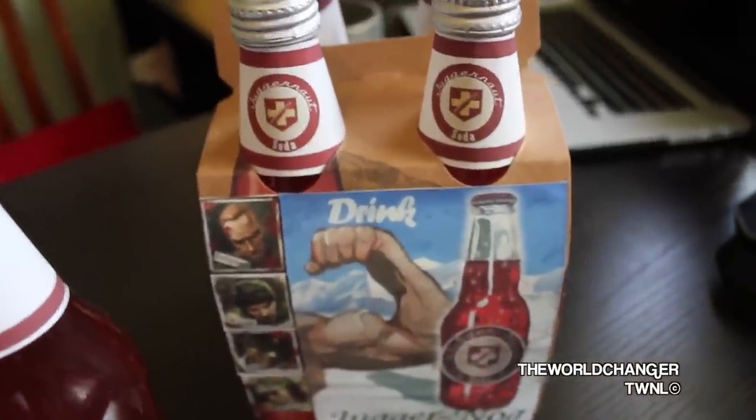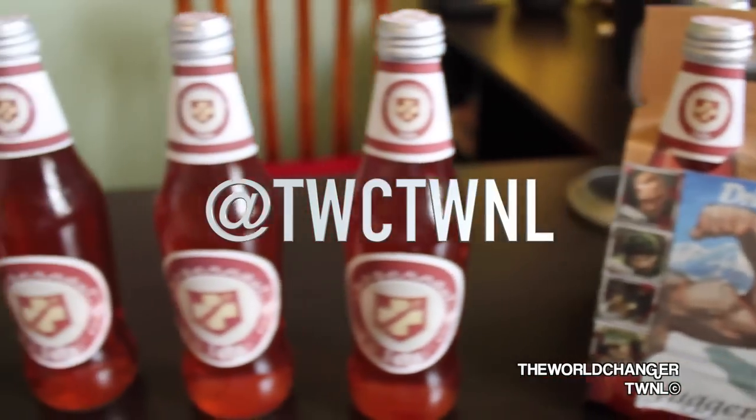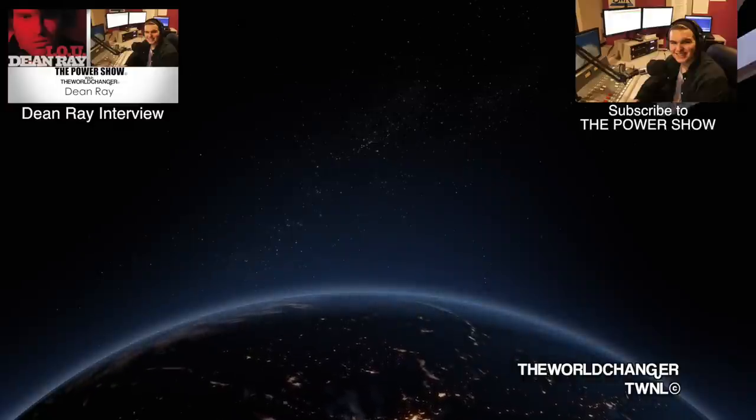Now that you've finished making your juggernaut drinks and juggernaut case, I'd absolutely love to see them — take a photo and send it to me on Facebook and Twitter at TWCTWNL, links are in the description. That is how you make the Call of Duty Zombies juggernaut drink in real life, all drinkable because it's the lemon lime and bitters drink. If you enjoyed this video, like it, share it with friends and family, and ask any questions in the comments or on social media — I'd love to help. As always, the world needs love.